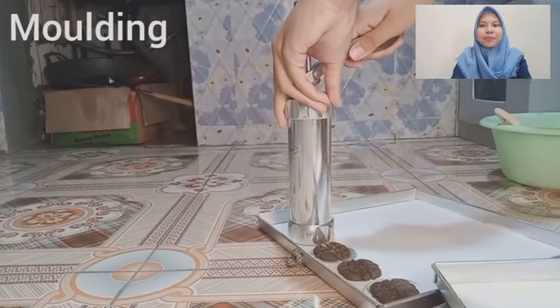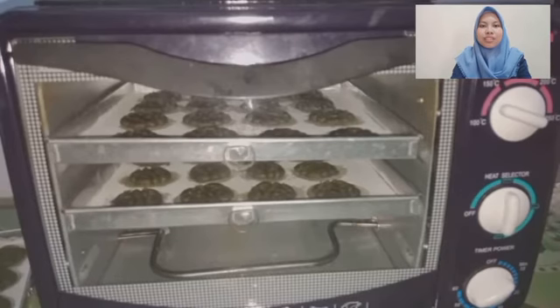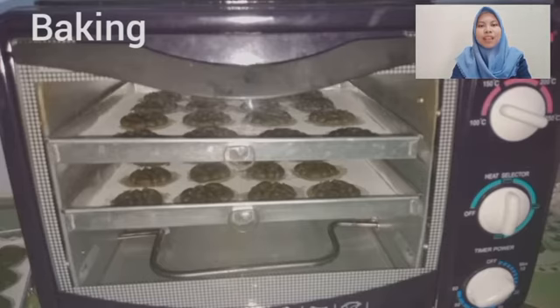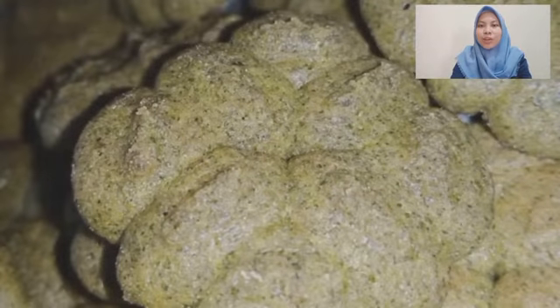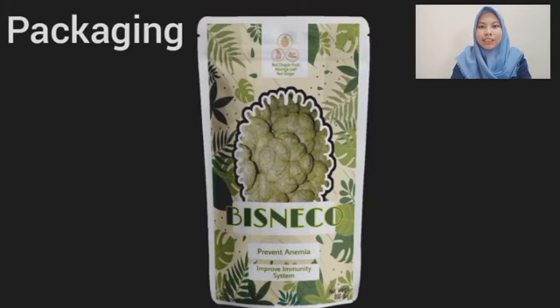After moulding, the biscuits are baked at 120 degrees Celsius for 10 minutes, then cooled at room temperature. Bisneco is then packaged in zipper lock packaging made from multi-layer polypropylene, aluminum, and enamel.